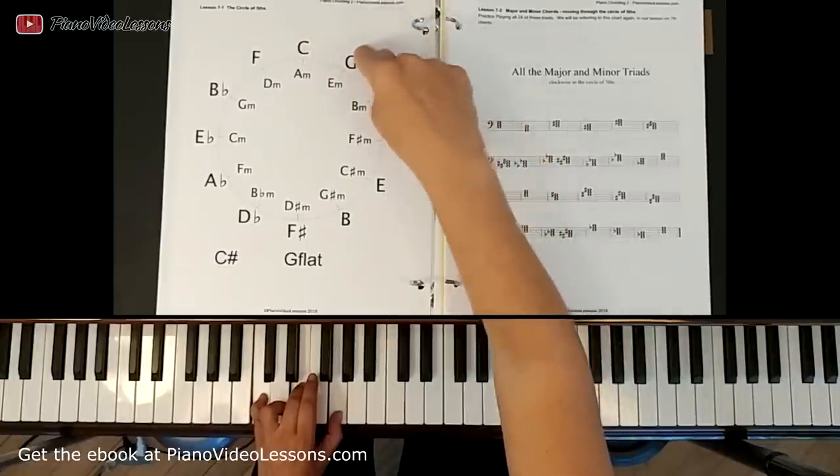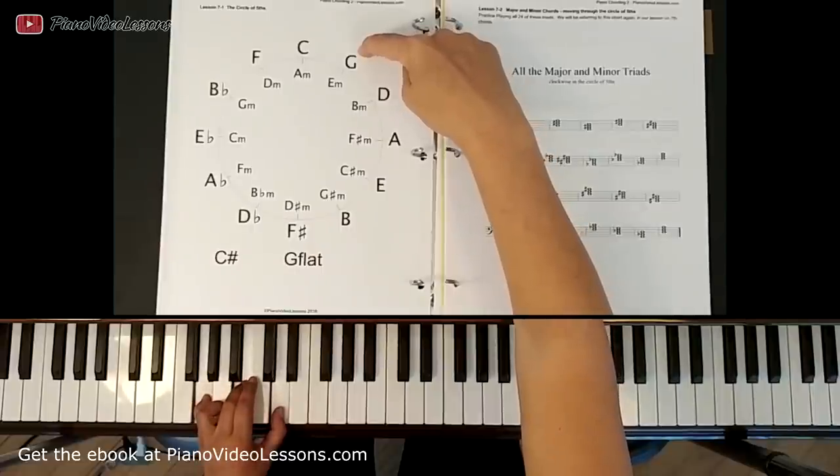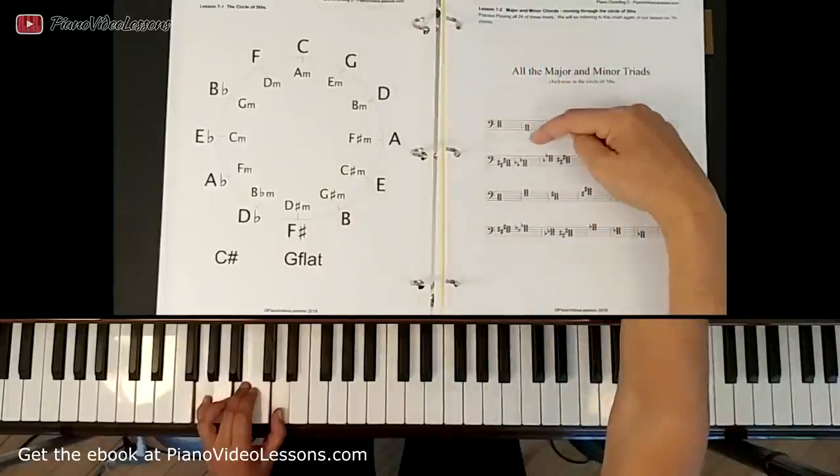Then we can move around to the next chord in the circle which is the G chord. The only sharp in the key of G is F sharp, so there is no F in our hand position, so there's no sharp in this chord: G, B, D.